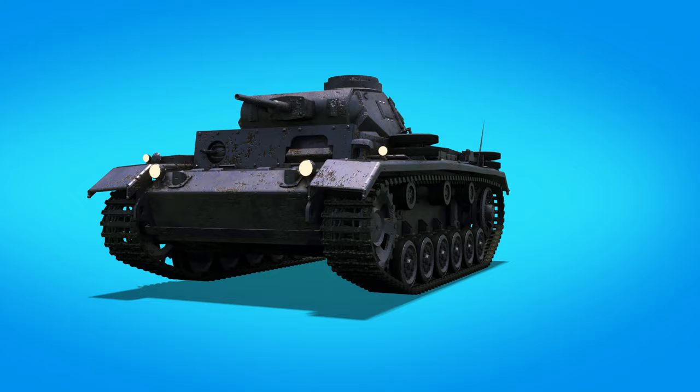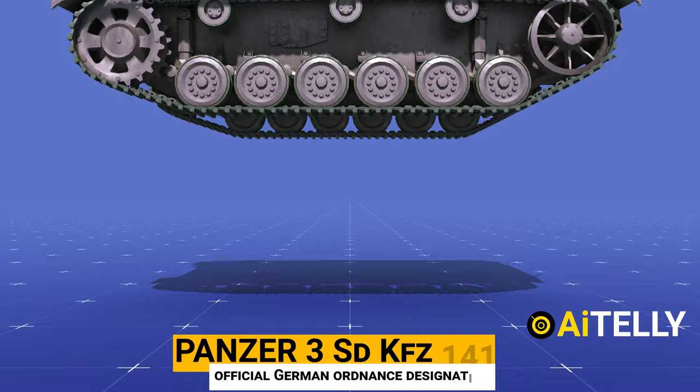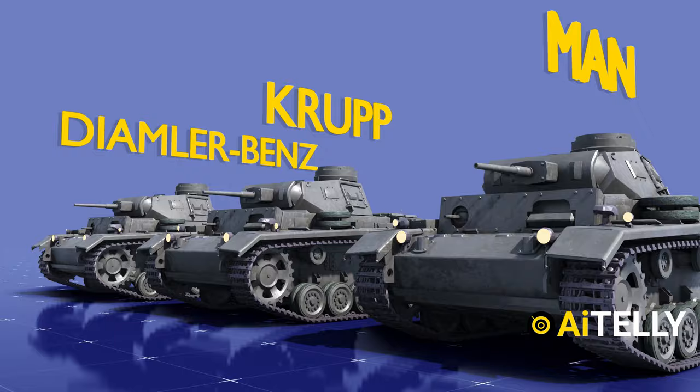The Panzerkampfwagen III, or Panzer III, was a German medium tank built in the 1930s that saw substantial service during World War II. SdKfz 141 was the official German ordnance designation. It was built to engage other armored fighting vehicles, as well as operate alongside and support the Panzer IV, which was initially intended for infantry support. Prototypes were made by Daimler-Benz, Krupp, MAN, and Rheinmetall.